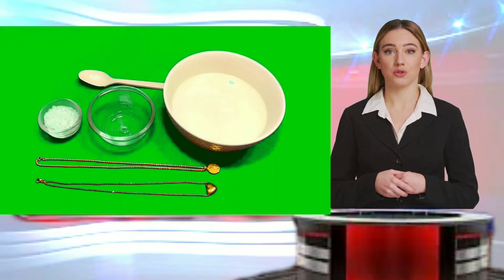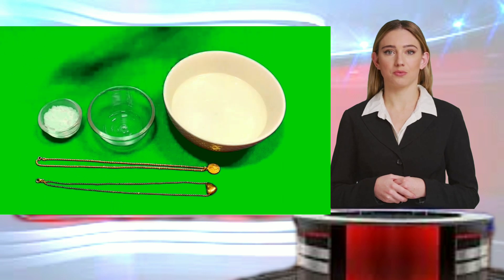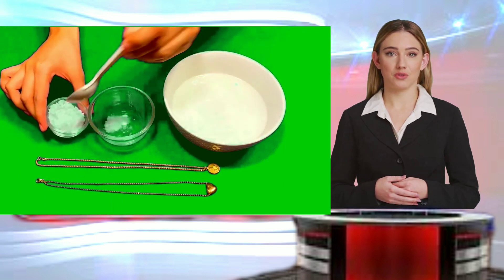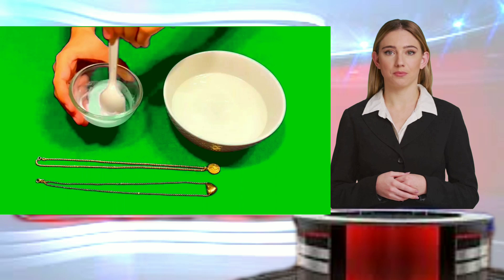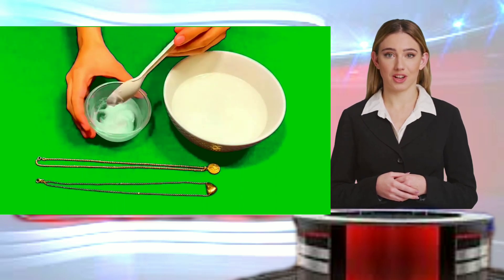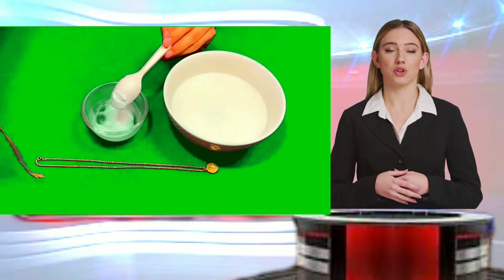Baking soda is a versatile household item commonly used in baking, and it can also be employed to verify the authenticity of gold. To begin, create a soft paste by thoroughly mixing baking soda with water in a bowl until a thick consistency is achieved. Baking soda is a chemical compound in the form of an alkaline granular white powder, capable of potentially damaging counterfeit gold.